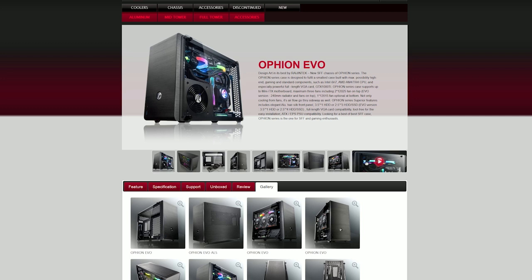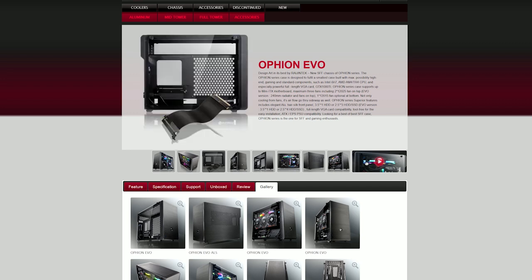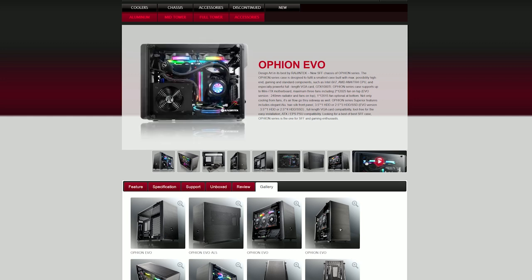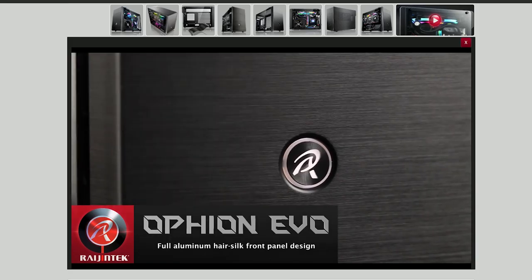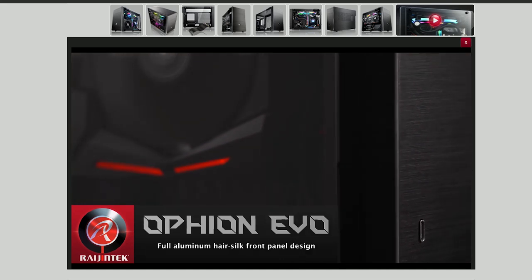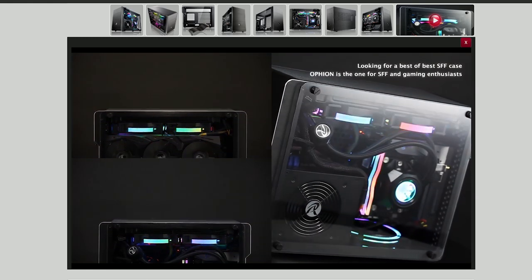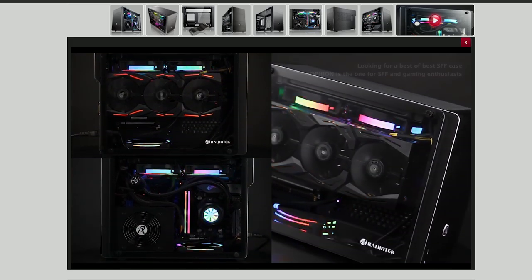I got myself an Ophion Evo and I'm pretty happy with it. In terms of small form factor, it definitely fits that bracket - it's not quite as compact as the highest-range cases but for what I needed it was perfectly serviceable. It's got an aluminium build which feels really premium, and it has tempered glass sides as default. Depending on the components you're running, the glass panel seems to have enough ventilation to keep things cool enough, and it looks really pretty.